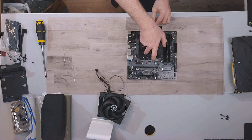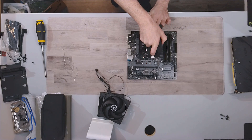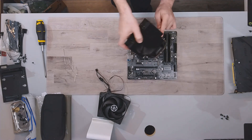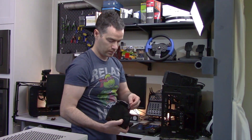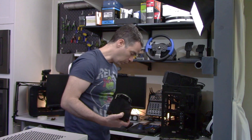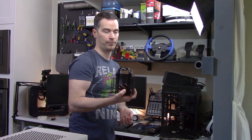Just let it up, then tilt back. There's another little clip on this side that you just have to make sure doesn't hold. And there you go — cooler uninstalled.